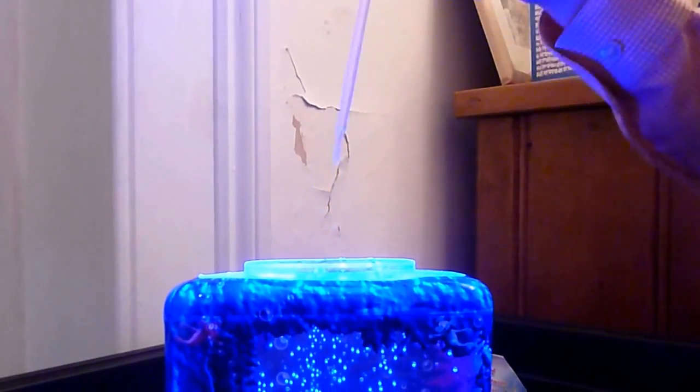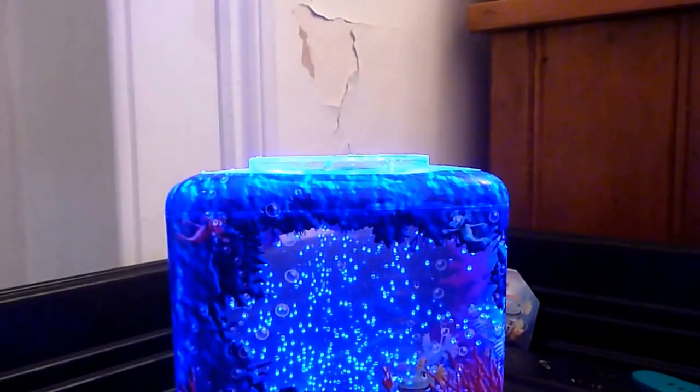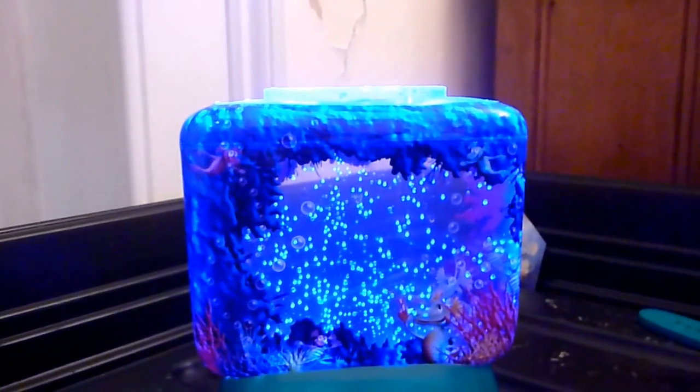And then you can just plop in all the water that came out, and then you've done it. You can do it as many times as you like, so let's do it again.